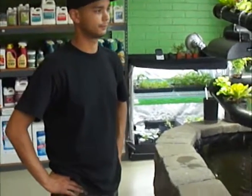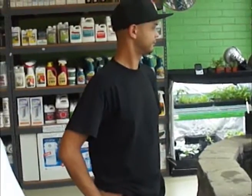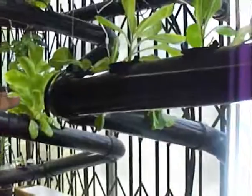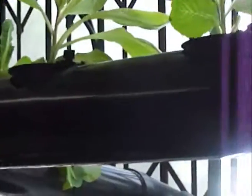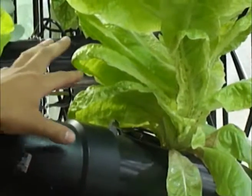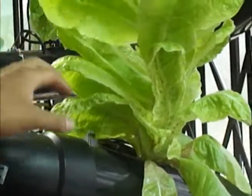We just wanted to leave you with a couple other things on the aquaponics systems as a side-by-side comparison. Anthony, can you tell us in terms of the plant varieties we're looking at here on this level compared to over there? The lettuce that we have growing underneath the Indigro are able to focus all of their energy into making the leafy edible stuff that we like.